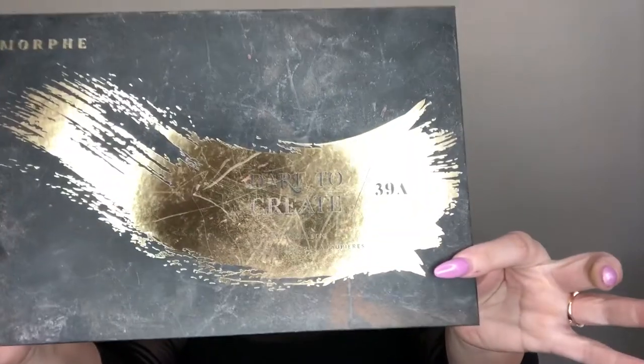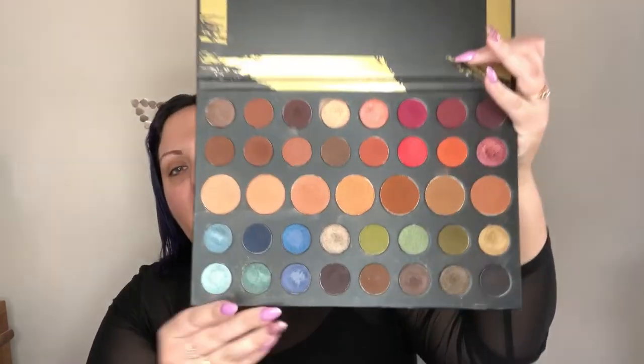I'm kind of feeling a fuller coverage glammy glam look today and one thing I dug out that I've kind of been avoiding using — I don't know if it's because it's so pretty and I just don't want to waste it — but it's the 39A Dare to Create from Morphe. This palette is really stunning; the pigmentation is so on point and it gives you so many different colors and varieties, with really rich earthy tones.